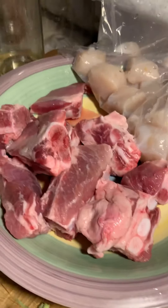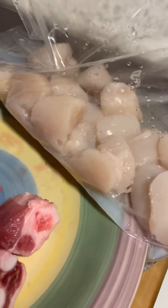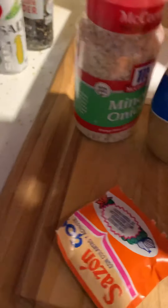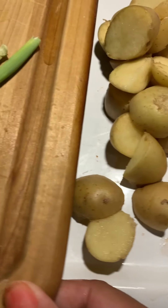So here are my beautiful pork cubes and I have my scallops — super yummy, nice and delicious, nice and clean, I just cleaned them out. I have my seasonings here that I'm working with and I have some simple white potatoes that I chopped up very quickly.